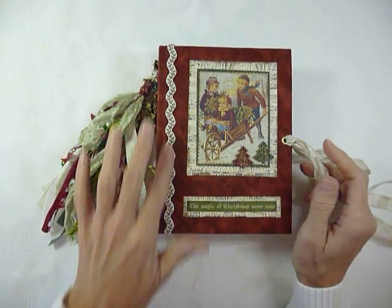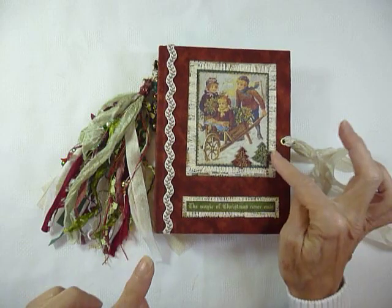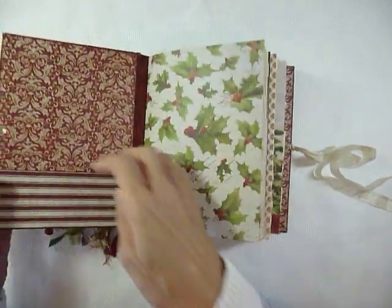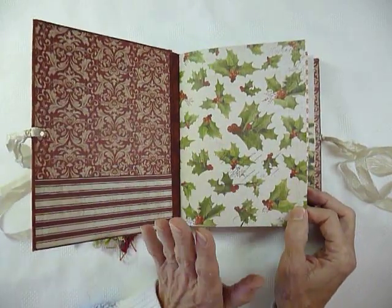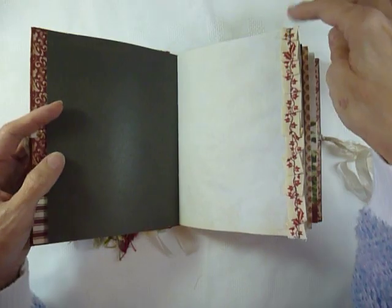So I will do a quick flip through. I've put some trim on the side there. These little wooden embellishments are Christmas trees obviously, and inside we've got a front pocket here, and then the pages are scrapbook paper, tea-dyed paper, and one or two others which I'll show you.